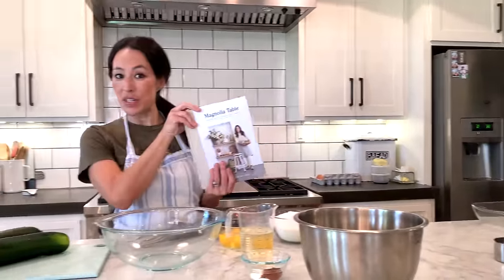I wanted to share a really quick and easy bread recipe that we love. We actually serve it at the table. I have it in the Magnolia Table Volume 2 cookbook that's coming out soon. It's the zucchini bread recipe — and I know that sounds like, when I tell my kids zucchini bread, they always get nervous.